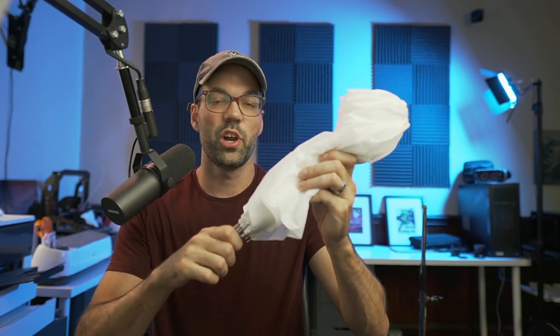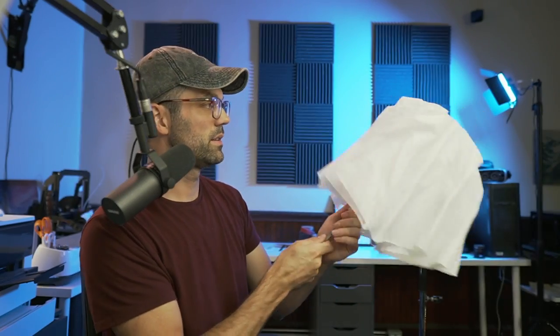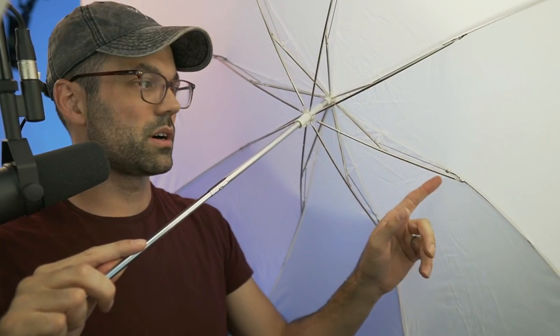This is the Neewer 37-inch umbrella for photography. The shaft expands and then the umbrella opens up just like this. You can see all the arms are metal here.